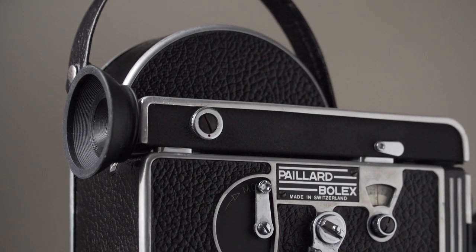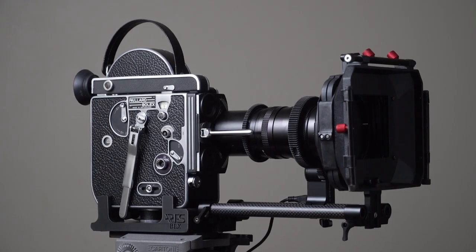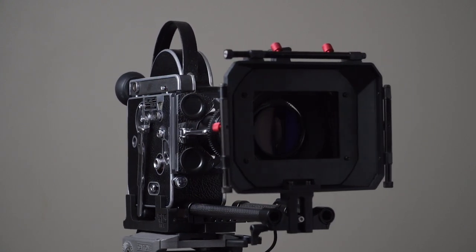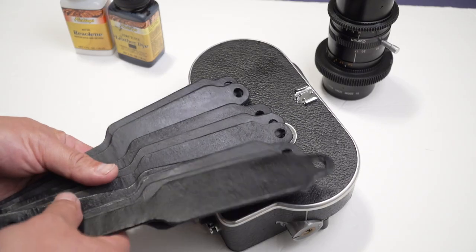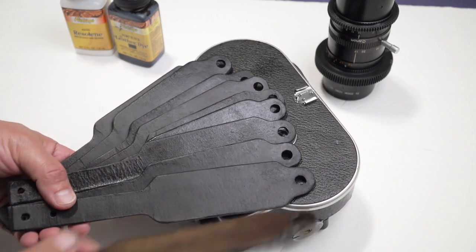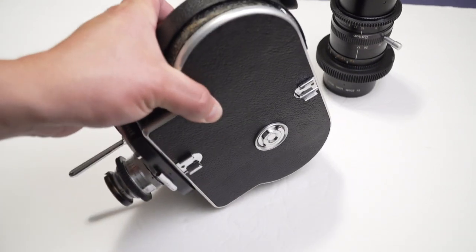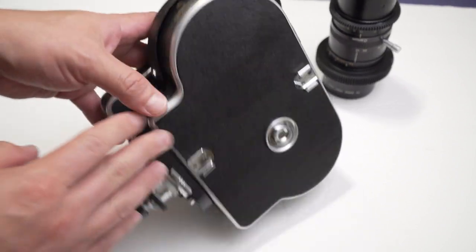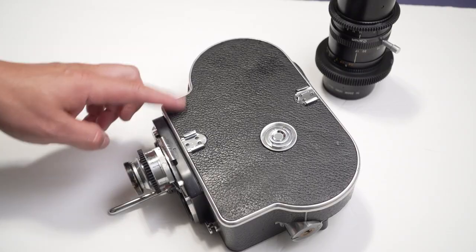I talked in a previous video about the modifications and accessories that I made for a Bolex H16, and at the end of that video the camera was looking great. However, it had some imperfections that I thought I could improve — marks from tape that people used to seal the gaps of the film chamber, and other imperfections from time and wear.